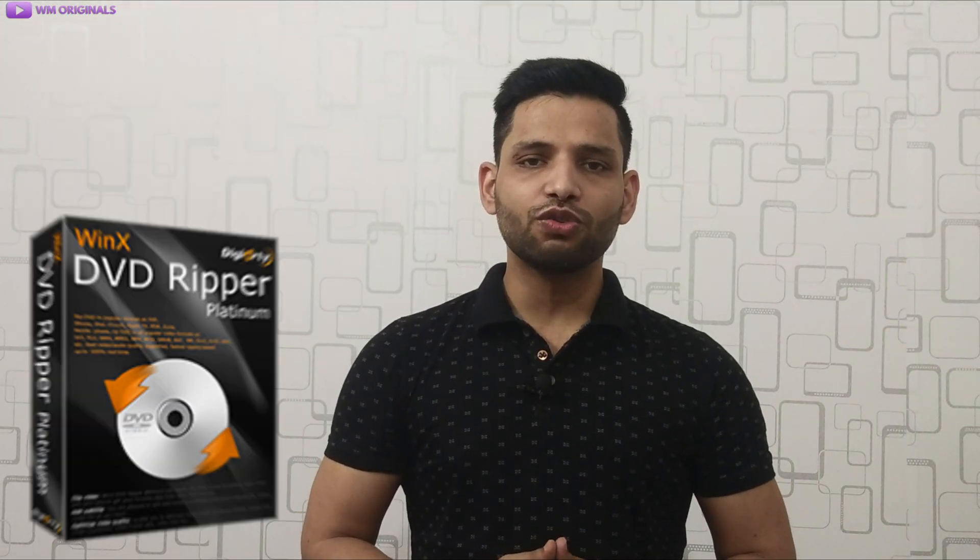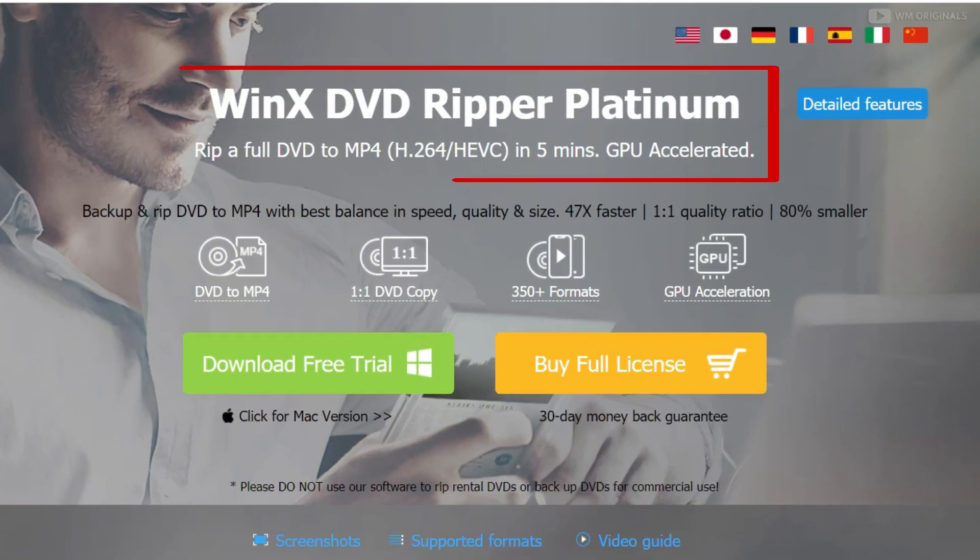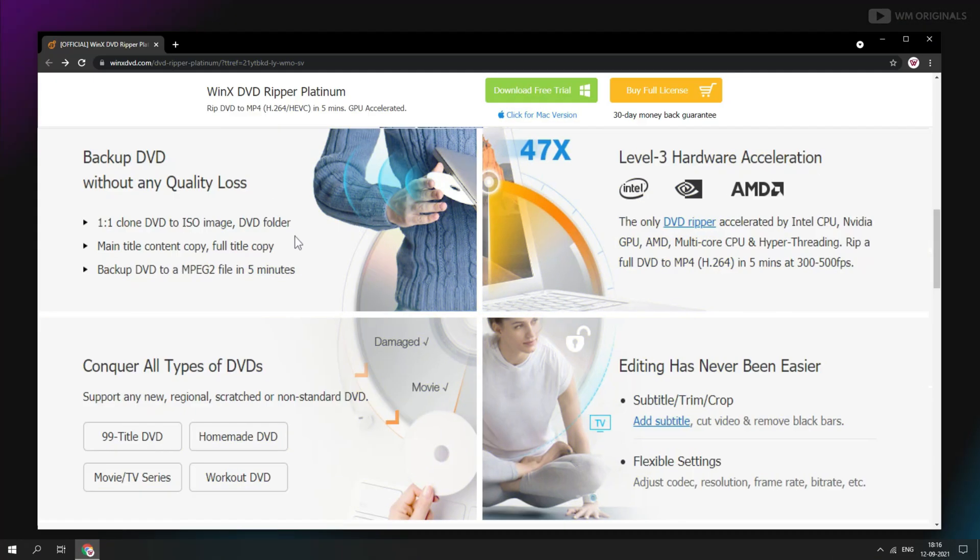To convert DVD to Android or iPhone we will be using WinX DVD Ripper Platinum software, which can convert a full DVD to MP4 in less than 5 minutes. With this one can back up or convert a full DVD to MP4 in high quality at 47x faster speed. It supports more than 350 plus formats and comes with hardware acceleration which helps in faster conversion.